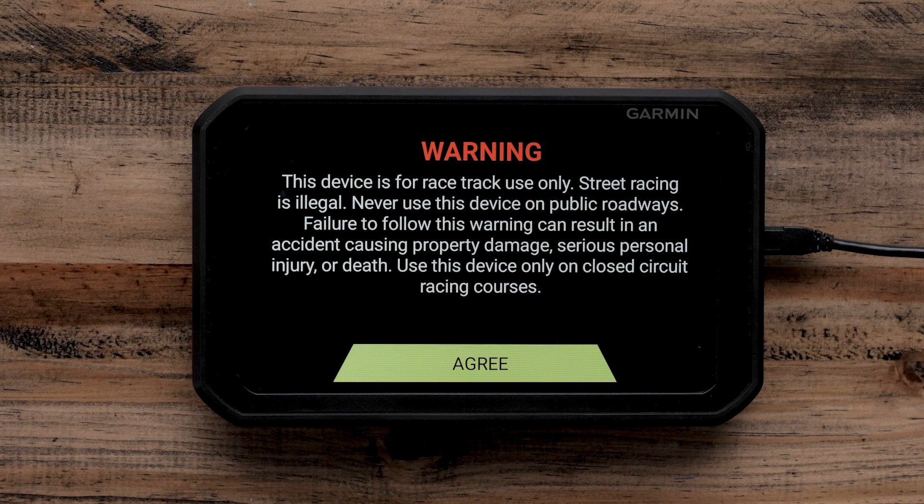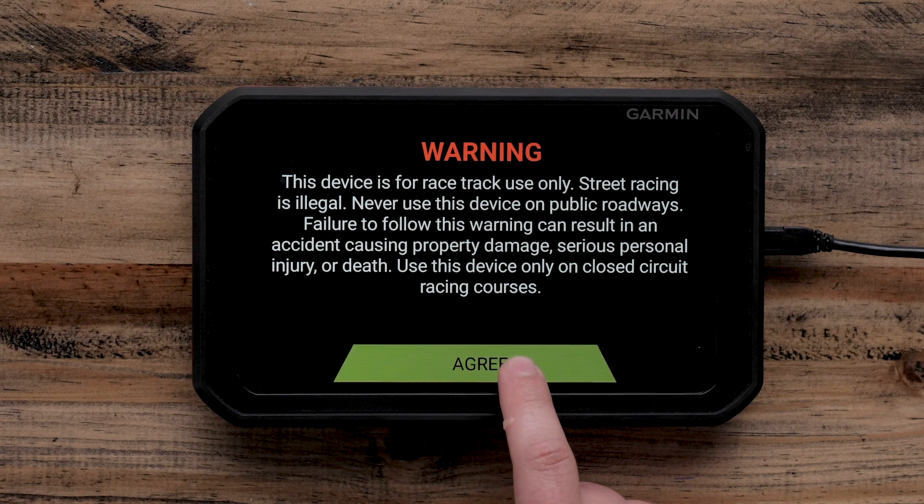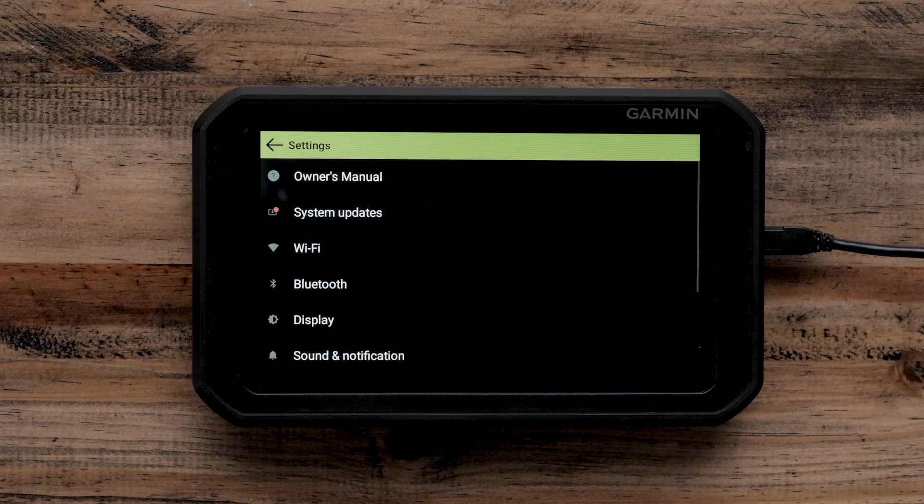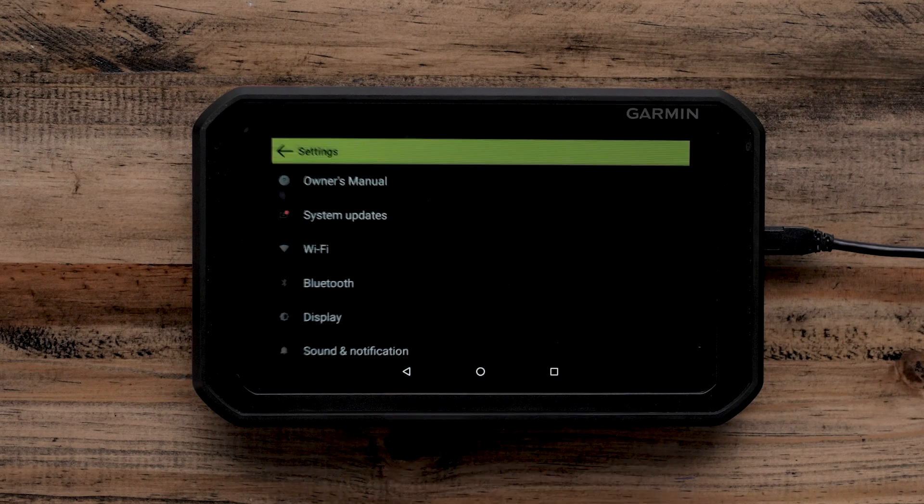Once the Garmin Catalyst device powers on, you will need to read and agree to the warning. The Garmin Catalyst device will then take you to the Drive and Review screen. Select Settings, which is the gear icon in the upper right-hand corner. Next, select System Updates.